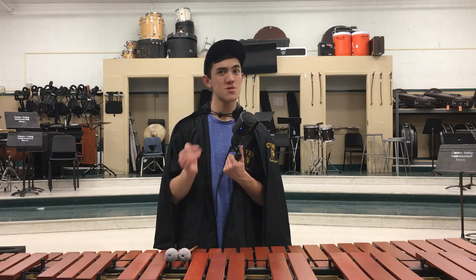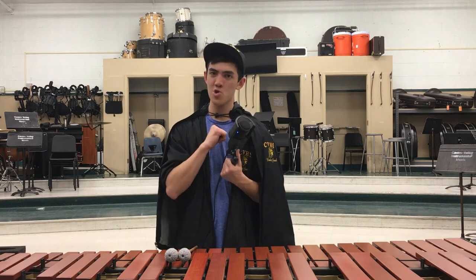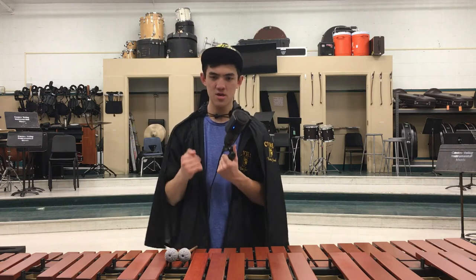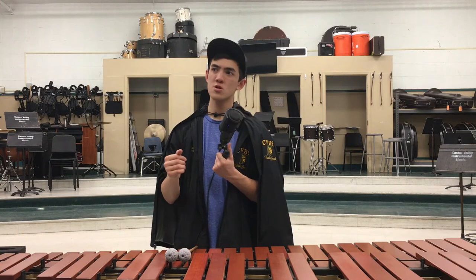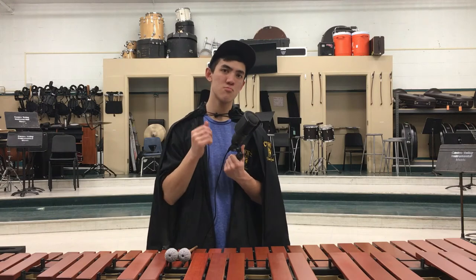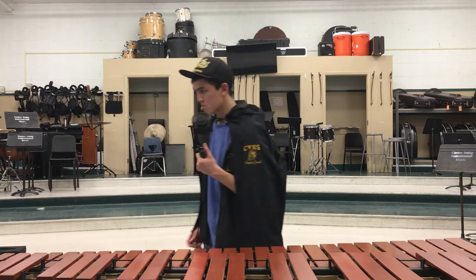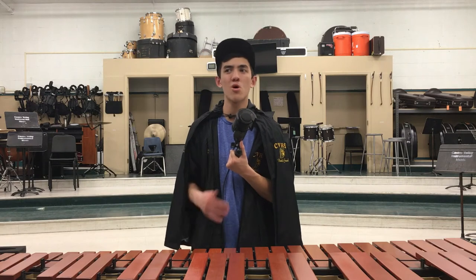Pit leader is the leader, while center marimba is center marimba. I'm both pit leader and center marimba. Pit leader does not have to be center marimba. My sophomore year, center marimba was not pit leader — pit leader was marimba 2, and she didn't even play percussion. Center marimba doesn't have to be pit leader, but there's a good chance the qualities are the same or very similar.